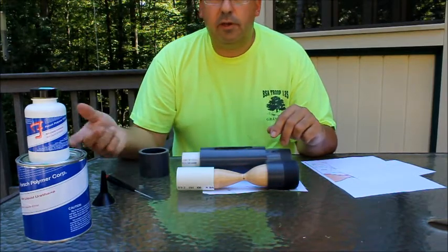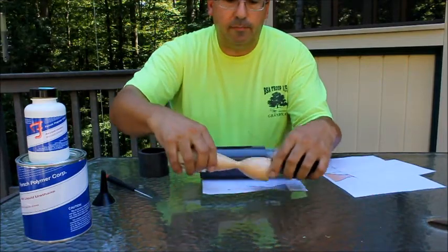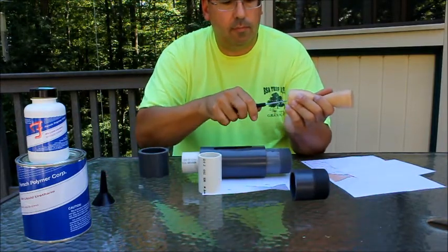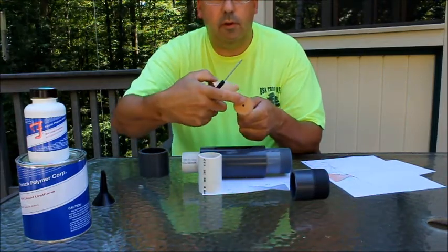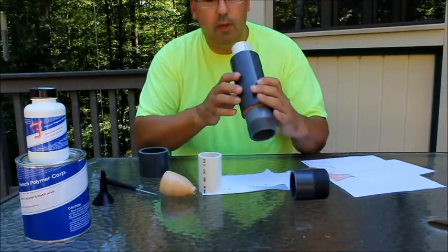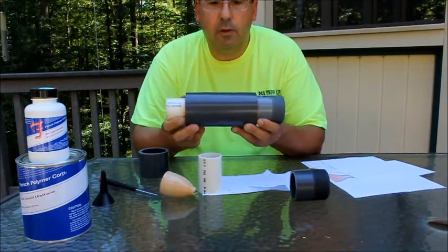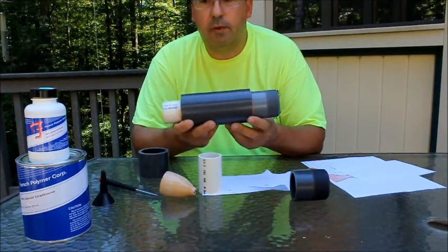Pour your material in — it takes a week to fully cure. Remove those screws and pull it apart; I end up screwing a bolt in and breaking it apart. What you're left with is that profile inside of this nozzle. And as you can see from my videos, this worked just fine. Thank you.